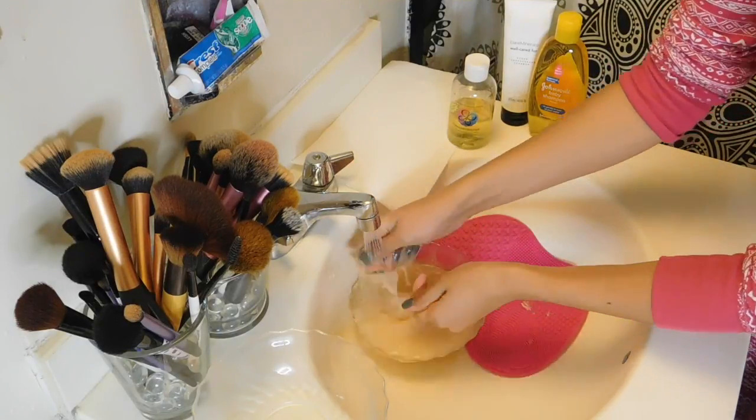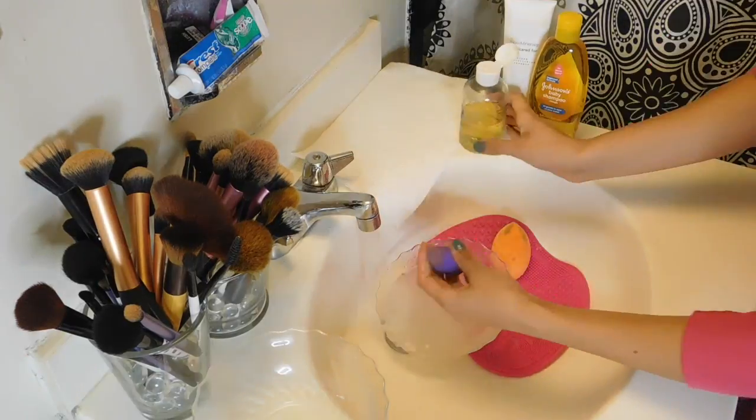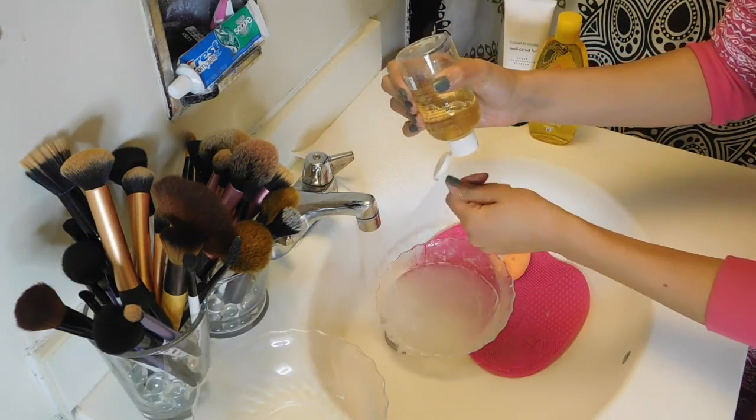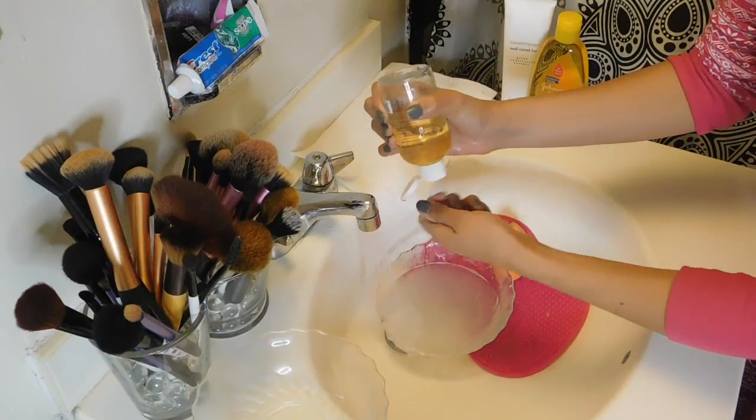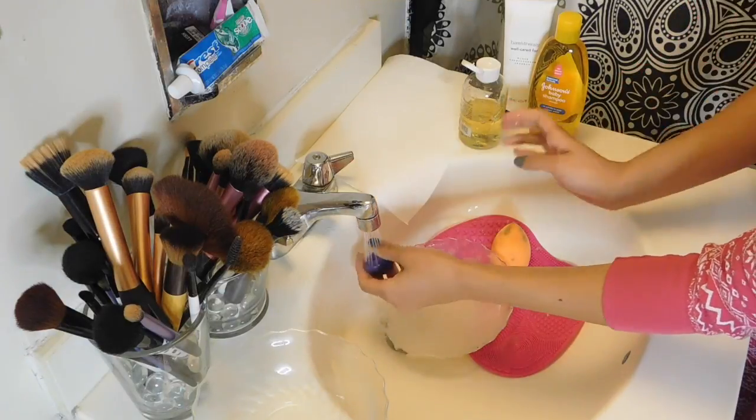Then I apply the blender cleanser onto the sponge, into the certain spots that have stains, and just kind of squeeze it in there until all the foundation or concealer is off of the sponge.